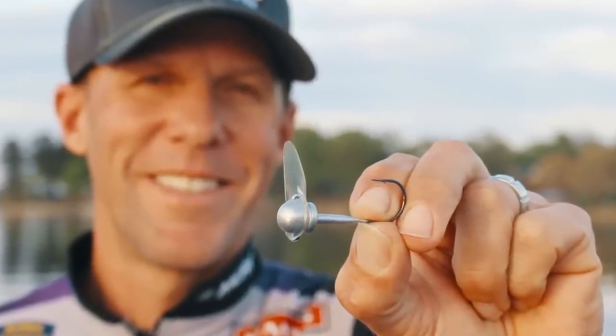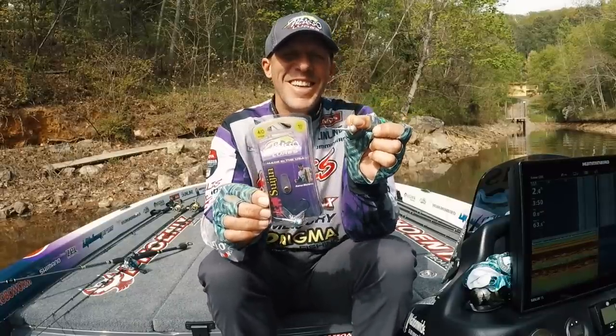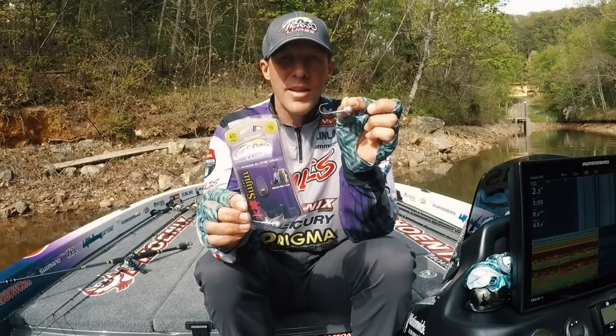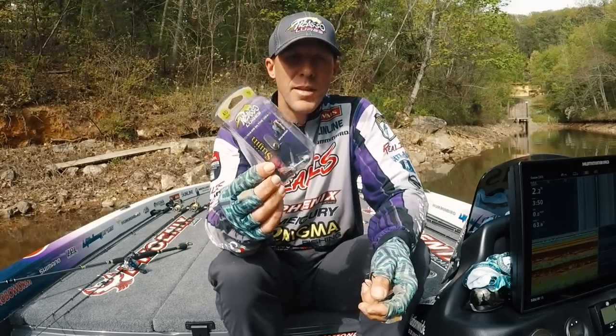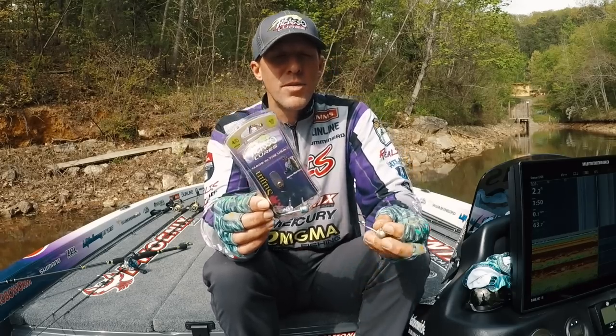I've got about 37 to 39 years of experience with this bait. I started off in California as a kid fishing saltwater with it. I also had a company that made these 17 years ago — this is a very similar design to my original design.